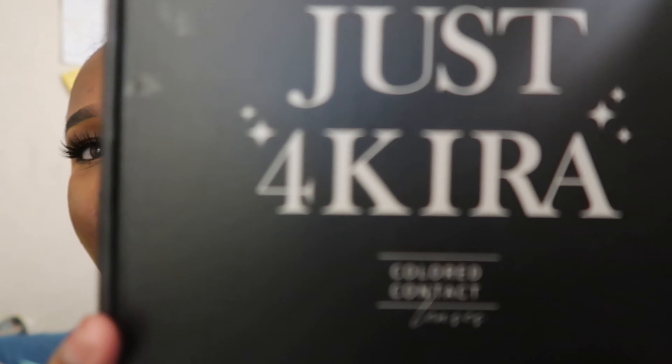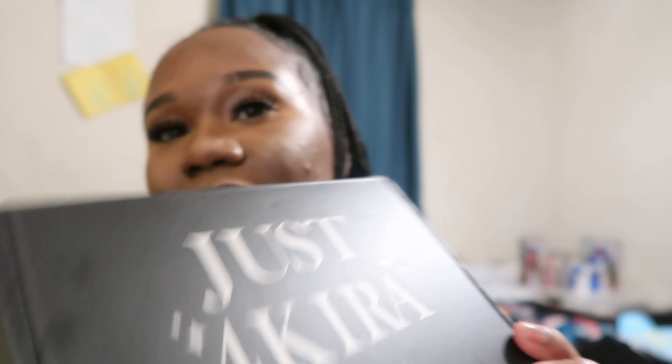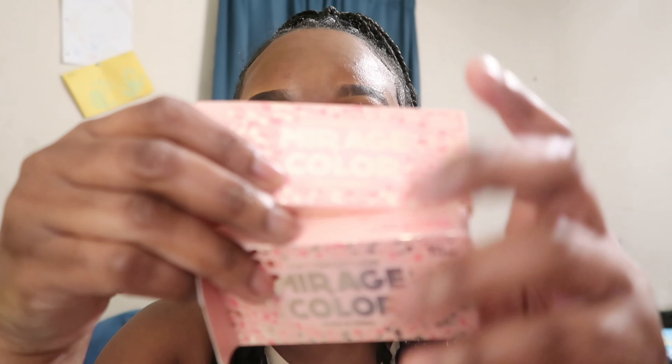Let's get right into the video. The packaging that they came in — I kept everything — and each contact lens comes in its own separate packaging. So I have four sets of lenses. The first ones I'm going to talk about are Siwin Choco, and they came in this case right here.